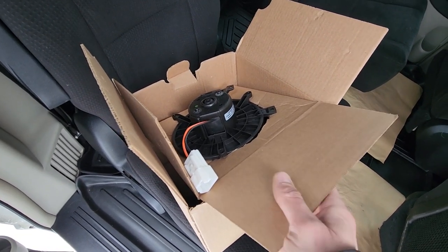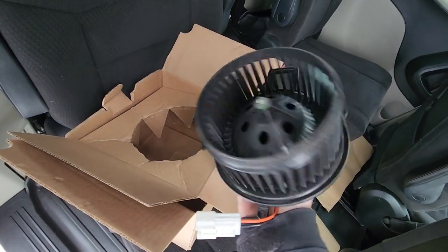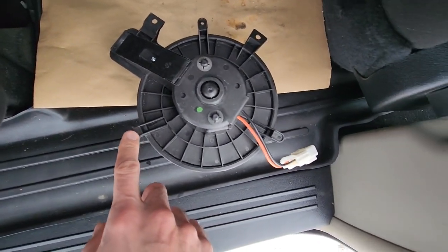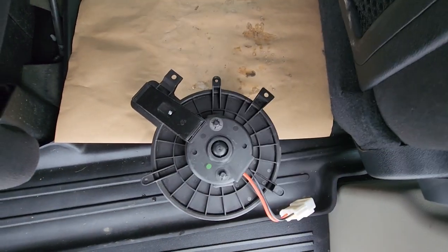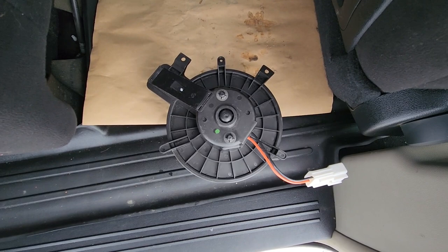First I will show you my replacement part. It's the aftermarket one from Napa and it's going to have three mounting screws holding it — here, here, and here — and it's going to have one electrical connection. That's pretty much it.